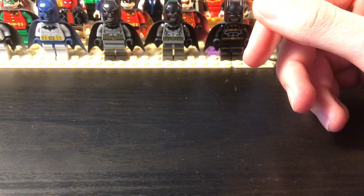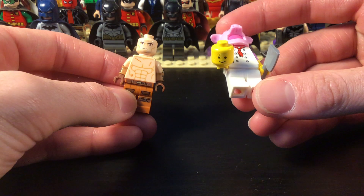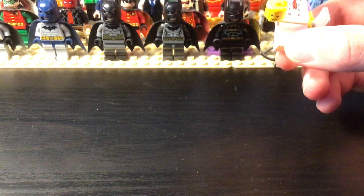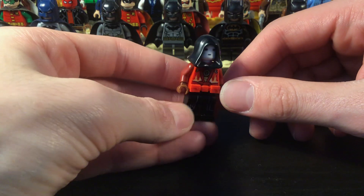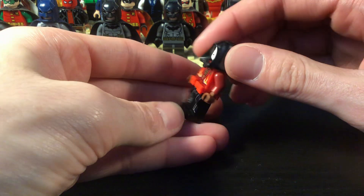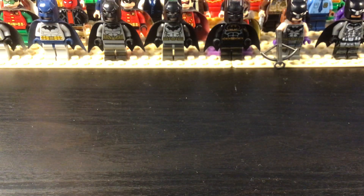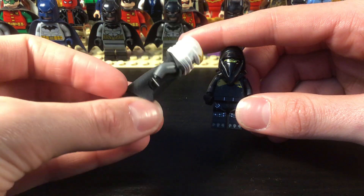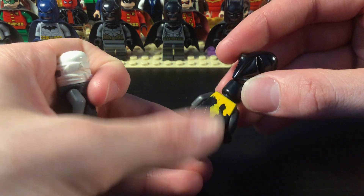Then we get into some other guys. We have Victor Zsasz and Professor Pyg with his Dollotron mask. And then Anarchy — I sharpied the eyes on the back of the skull. That is a cool figure. A lot of these are custom — these ones are big customs. We have Hush and Talon.